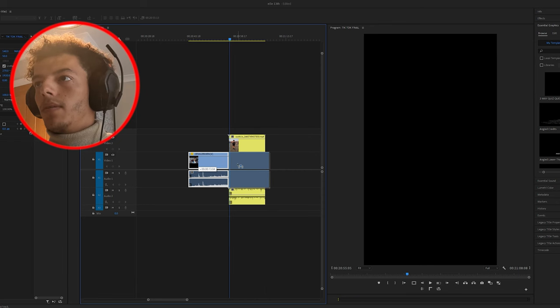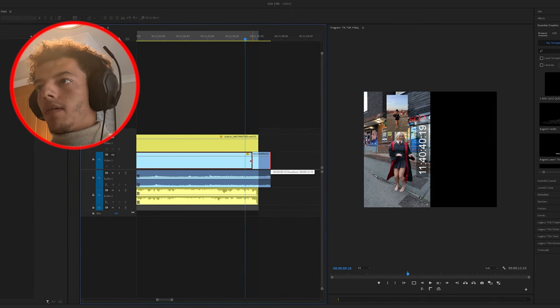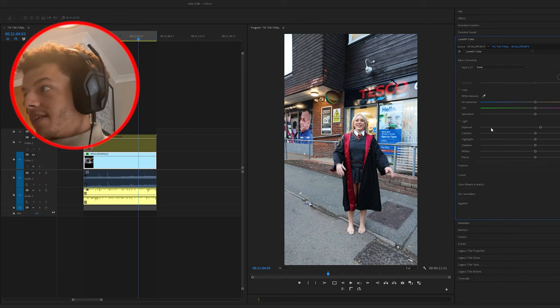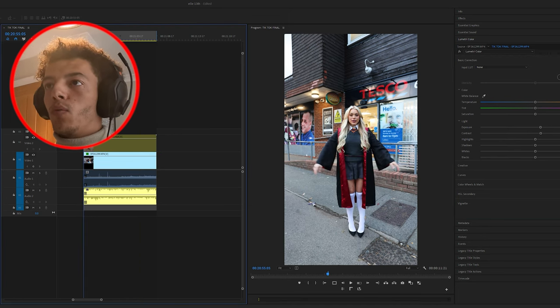Our first TikTok is one clip - press X to mark in and out, drag the ends to trim it, take those off, and always add a bit of vibrance because TikTok kids love vibrant, colourful images. Add a tiny bit of contrast, then watch it over one more time just to be sure. That's TikTok number one done - one of the easier ones. They're not all like that.